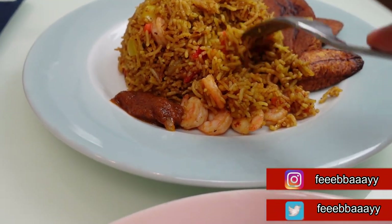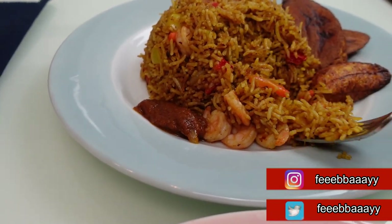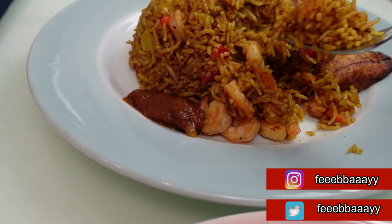As you can see — single grained, how jollof should be. Guten appetit!